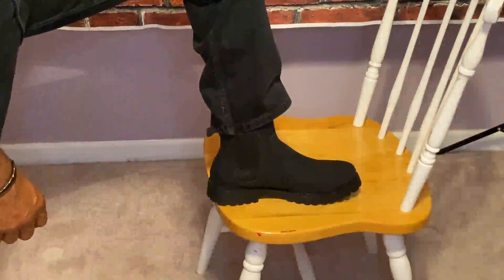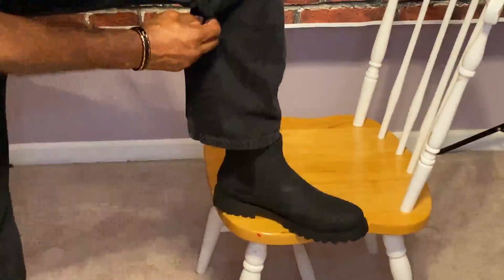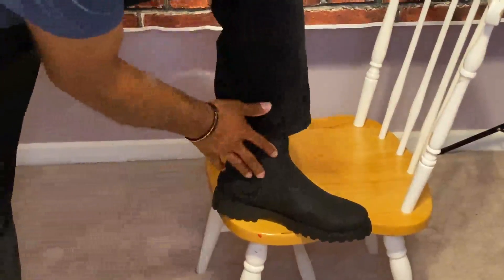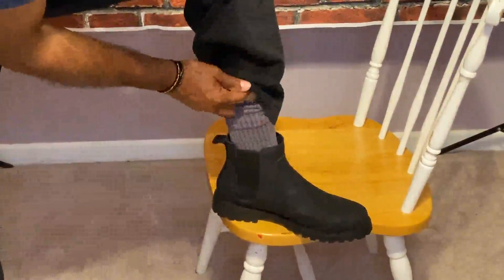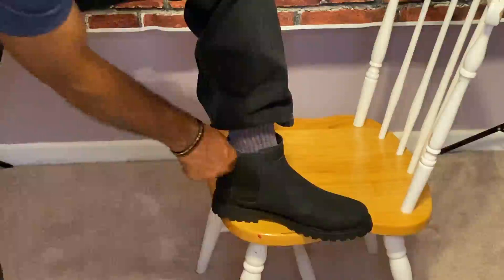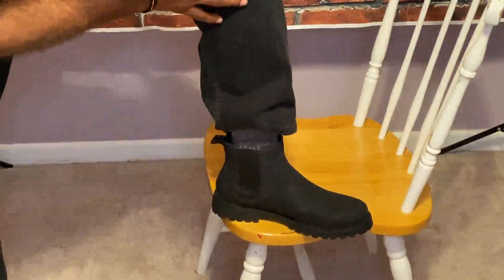I am reviewing the Amazon Essentials Men's Anchor Boot. This boot is made of about 87% synthetic leather and 12% polyester. It has an elastic bungee closure. It's not a steel-toed boot, and it's a non-insulated boot.